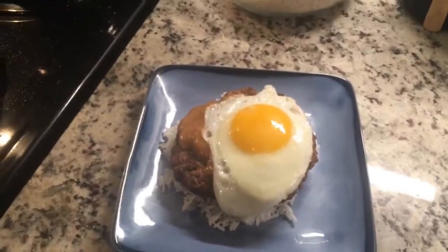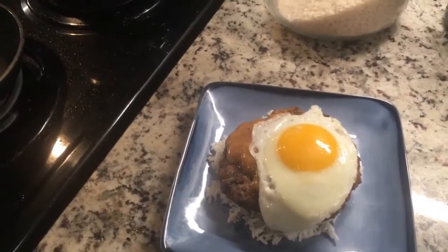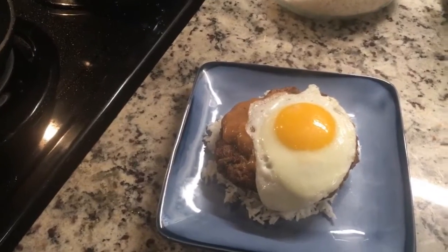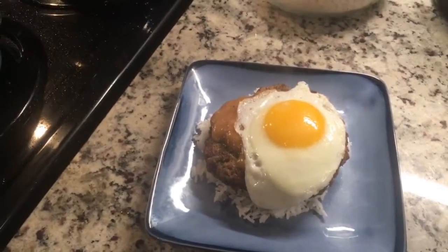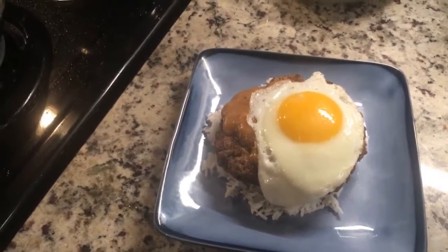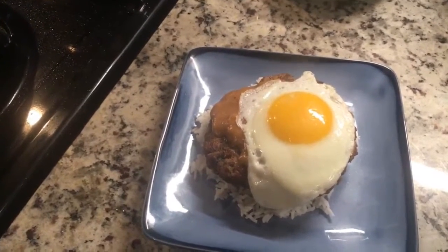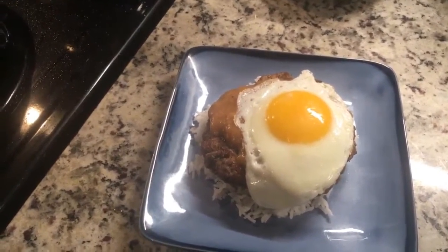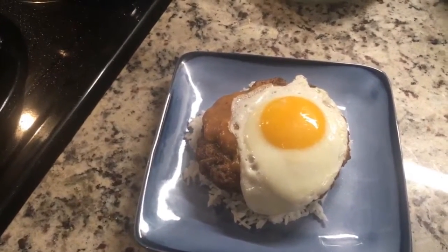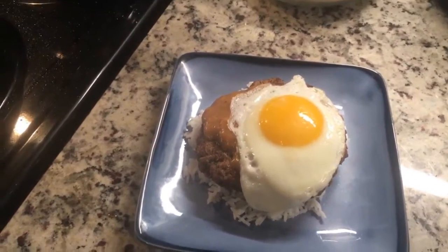You can also make loco moco with tofu, spam — which is actually the original — mahi-mahi, teriyaki chicken, pretty much whatever you have on hand. This dish was invented in 1949 for a group of surfers, one of whom had the nickname 'crazy' and was studying Spanish. It became loco moco because that's Spanish for crazy, but an actual Spanish speaker might be confused because it literally translates as 'crazy snot.' But don't worry — it's actually quite delicious.